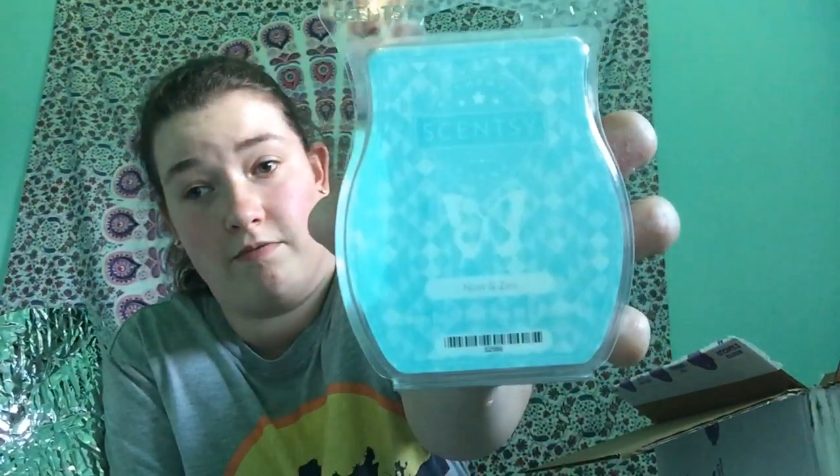The next one is Now and Zen — I almost dropped it! That's what it looks like. I like this one a lot; I love this one. I might have to melt this one tonight. This would be a perfect bathroom scent.